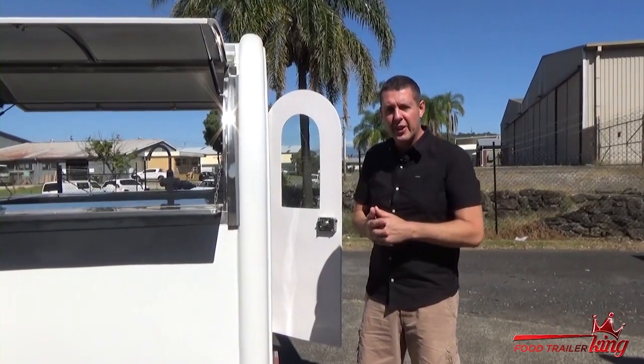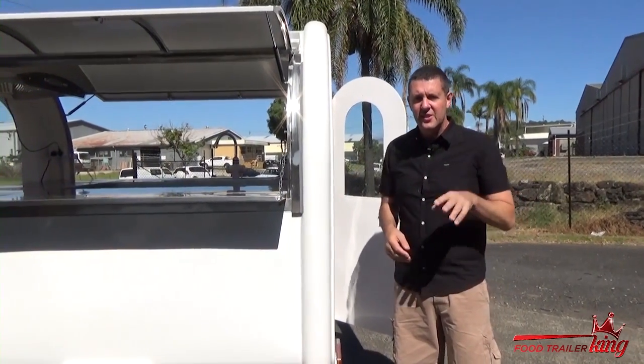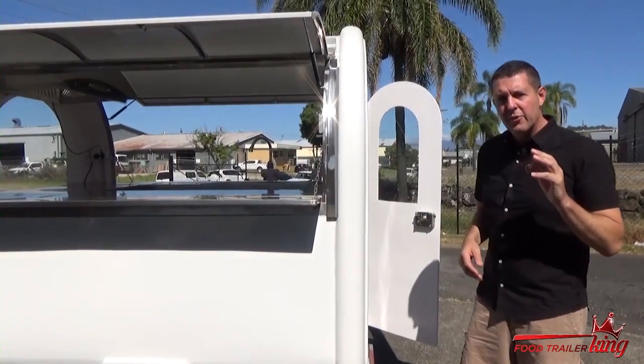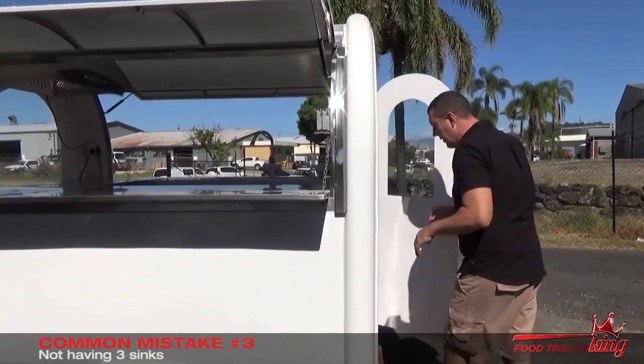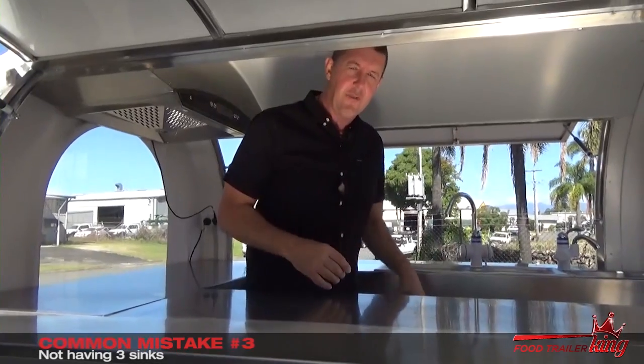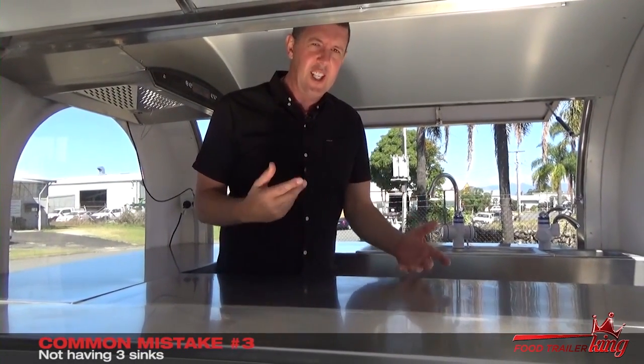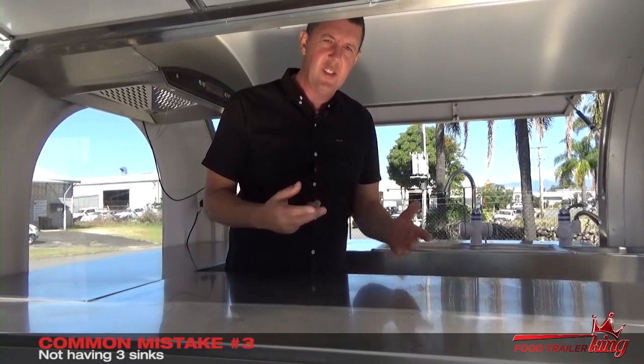Matt here from Food Trailer King again. One of the third most common mistakes — and this is if you're a little bit hasty — is not having three sinks. I'll point a couple of things out to you here. First of all, all trailers need a floor waste. Our trailers are fitted with a floor waste. The rules change between New South Wales and Queensland slightly.